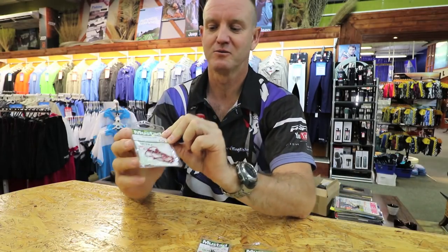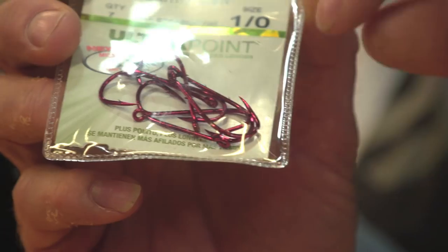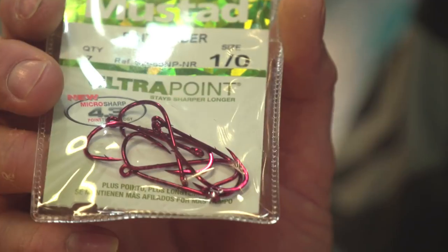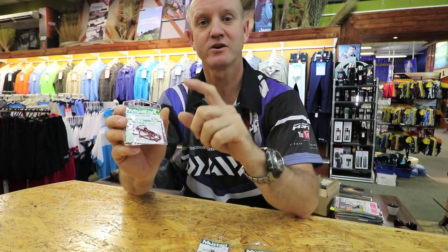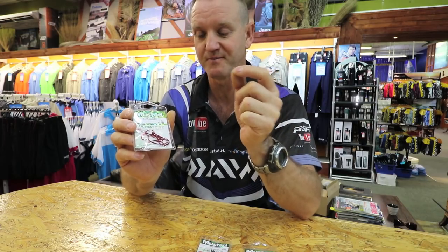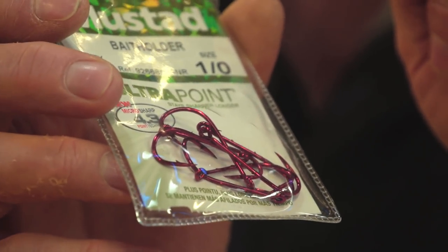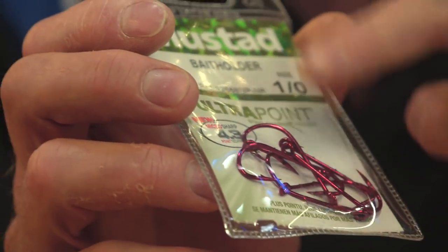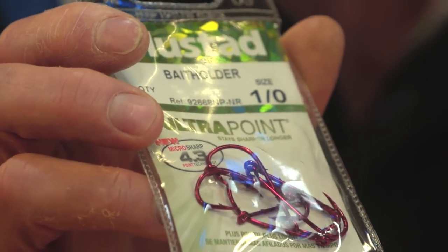The first one will be the bait holder — this is the red bait holder. It's got barbs on the back of the hook. The hook is offset and it's a long shank, so for your prawn baits or worm baits that you'd use for bronze bream, that hook is ideal. It holds the bait on a lot better, and with the longer shank your bait will be longer when you utilize this hook.